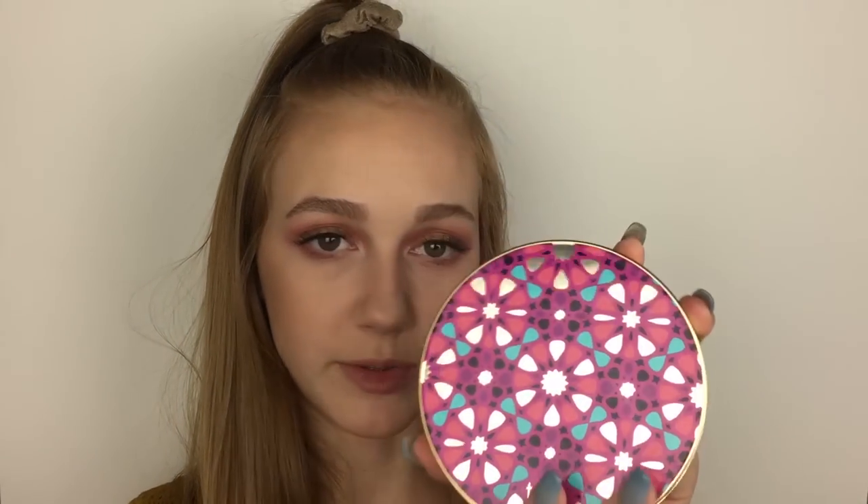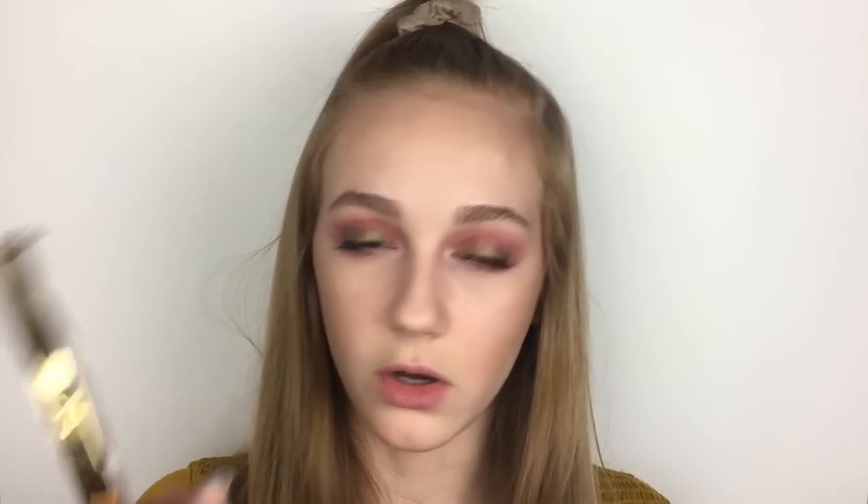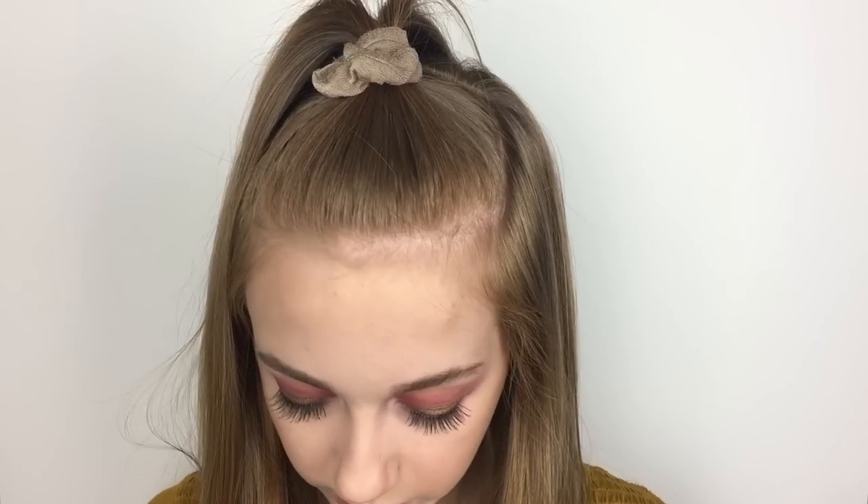I'm using the Tarte Blush Bizarre Palette, which they really should still sell. Every girl should have it honestly — it has pretty much every blush shade you'd ever want. I'm really bummed they don't sell it anymore, but if you got your hands on it, amazing. I'm going to take the shade Skillful. Tarte blushes last so long — I've been using my mini size that I got free from Sephora for my birthday and there's no dent in it even though I've been using it nonstop.